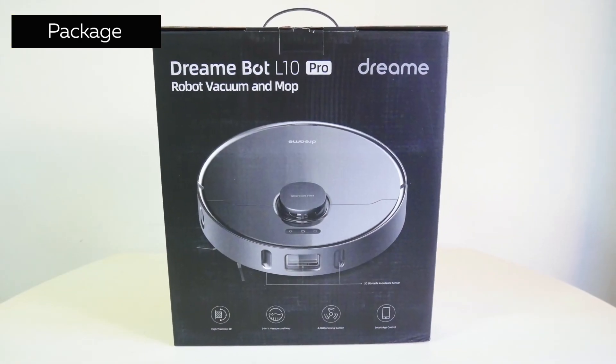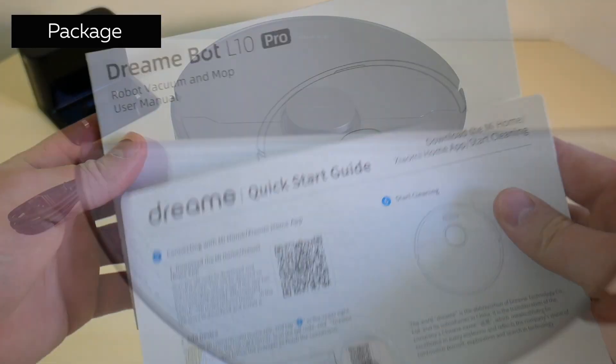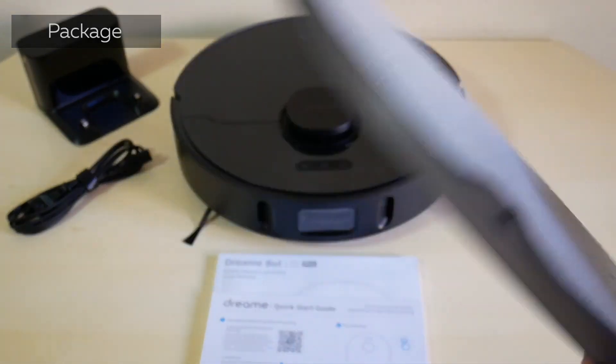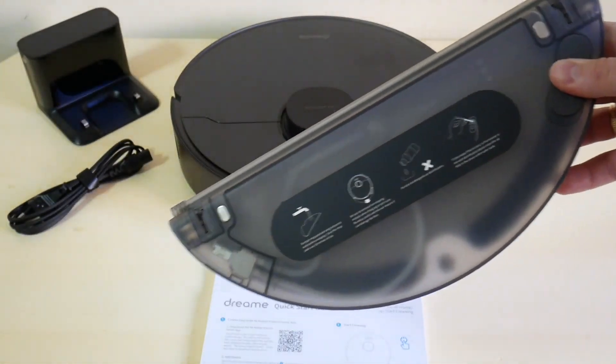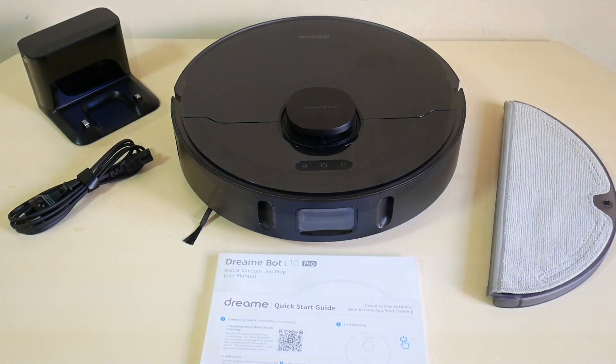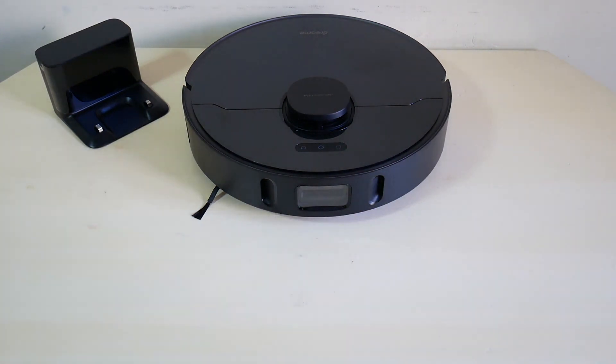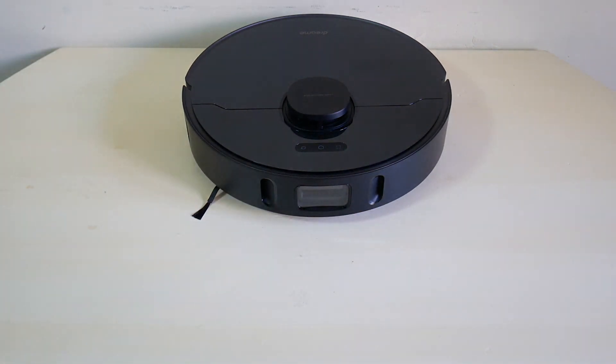Our vacuum came in this box. Aside from the robot, we found a charging base, a power cord, a detailed manual, and a water container with a microfiber cloth attached. There are no extra parts in the box, which is one of the reasons why the price is so low. So right after you buy it, I recommend getting an extra HEPA filter and another microfiber cloth.